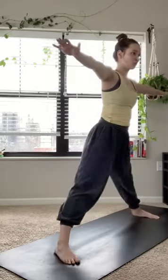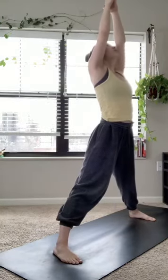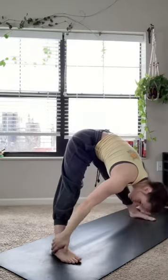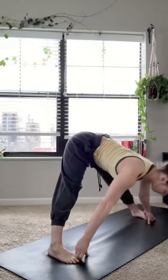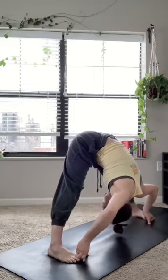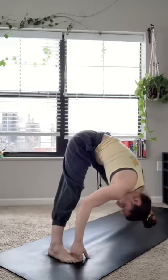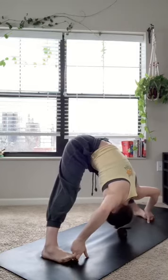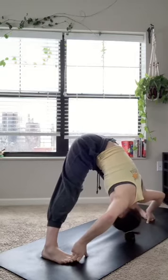On an inhale, straighten through both legs, facing both toes towards the same side of the mat — coming to star pose. Inhaling the hands high overhead, exhale forward folding into a standing straddle forward fold. There are a lot of options: you can use a block, come to your hands, or wrap your peace fingers around your big toes and sink in deeper. Really feeling it in the hamstrings, relaxing the back of the neck, letting that spine feel super long.